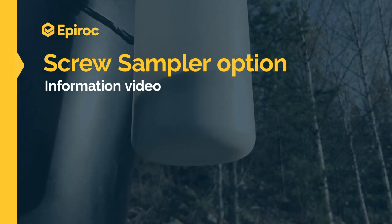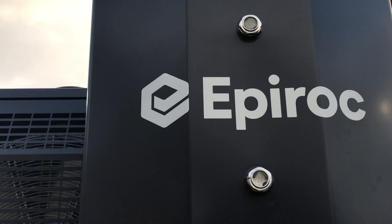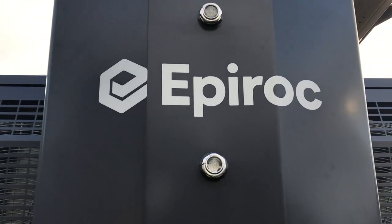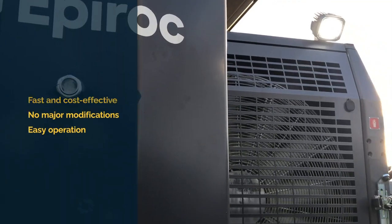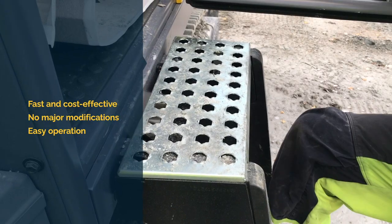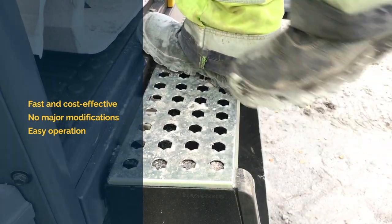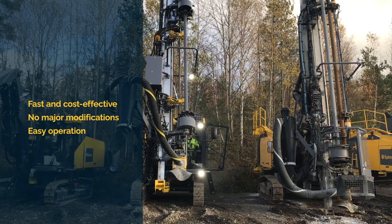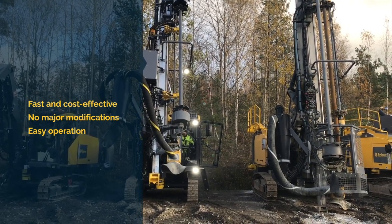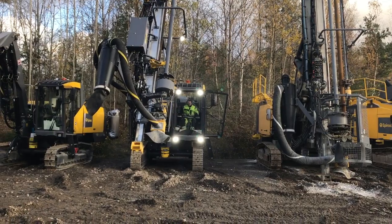Welcome to this short information film about the screw sampler option from Epiroc. This option is available on all DTH, Top Hammer and Cop Rod cabin rigs. The screw sampler offers a fast and cost-effective way to obtain samples from holes, whilst leaving the rig free from major modifications. The screw sampler is easy to operate, whilst its tough, simple construction makes it reliable and easy to maintain.